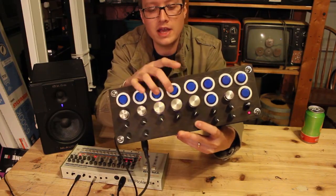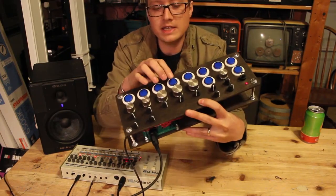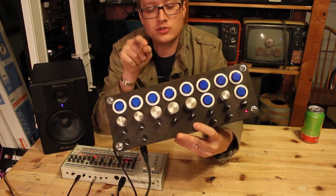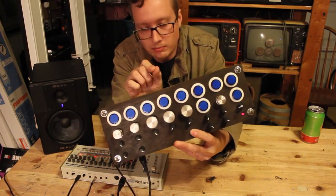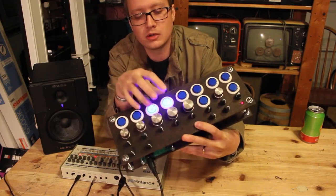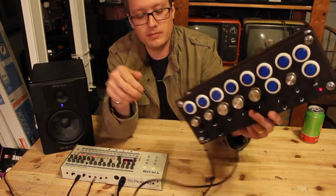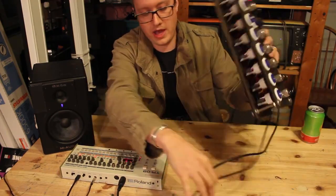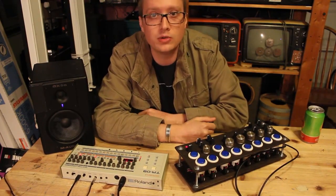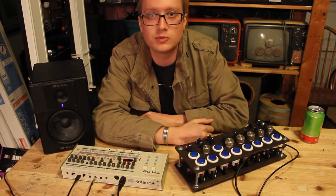These buttons are arcade buttons. They're not illuminated naturally, but I drilled a hole in the bottom and put a small blue LED inside that turns on and off — it just makes them that much cooler looking. I'll have links to everything in the description. If you've got any questions, let me know. Thank you guys for watching.